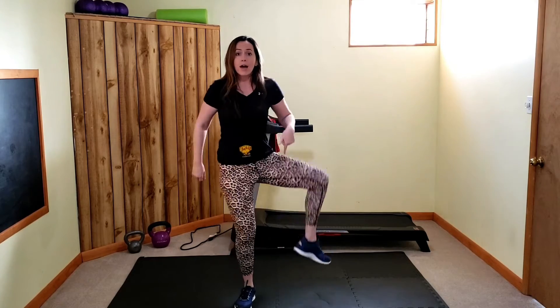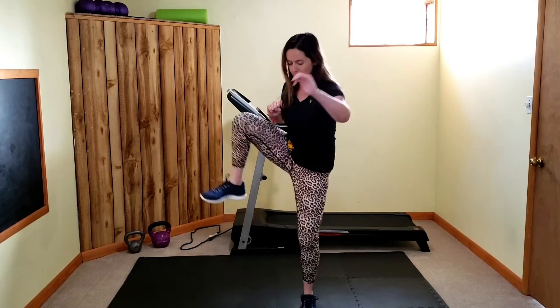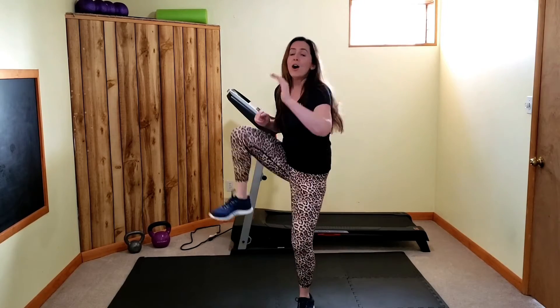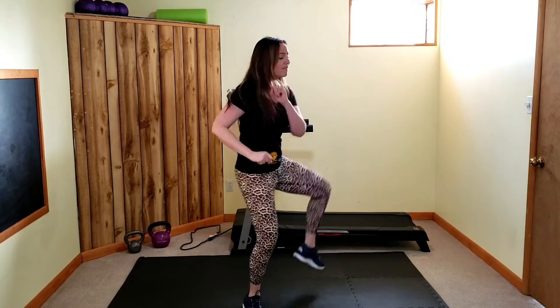Alright, last movement — hip opener! Up, switch sides, up back to the front, up out to the front. Think about popping over a fence post — up, over. Our first movement, we're going to do squats. We're going to change up the tempo and use some weights if you have them.